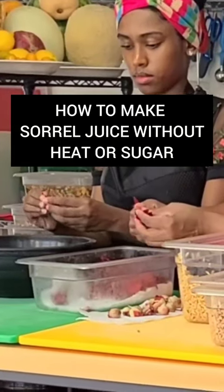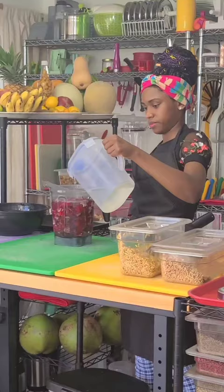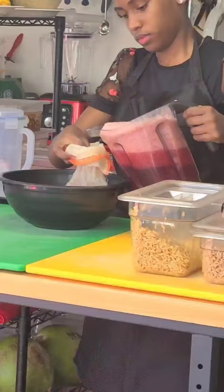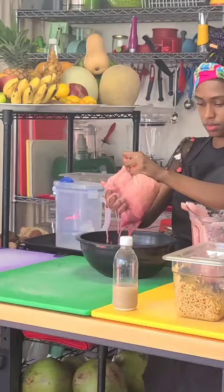To make sorrel juice without heat or sugar, add the sorrel to the blender, then add your coconut water and blend. After you have finished blending, pour the blended mix into a juice bag or cheesecloth.